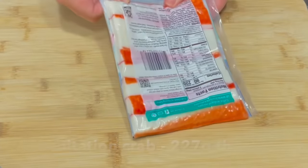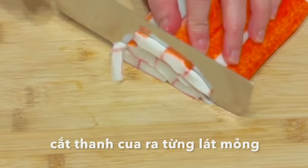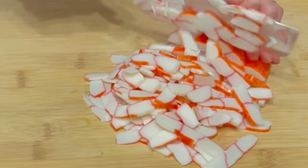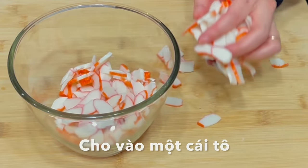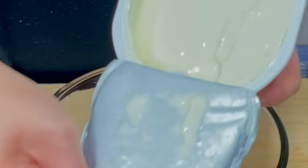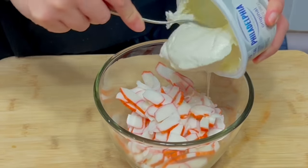This is 8 ounces of imitation crab. Cut into thin slices. Place the cut imitation crab into a mixing bowl. Add in 8 ounces of cream cheese and mix well.